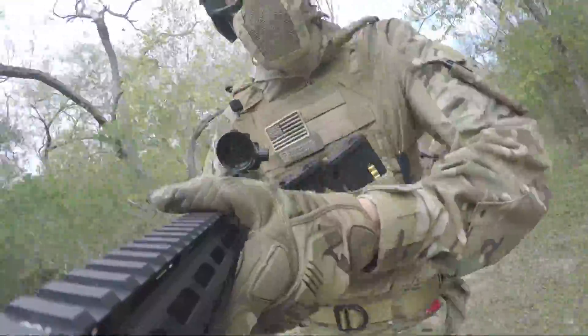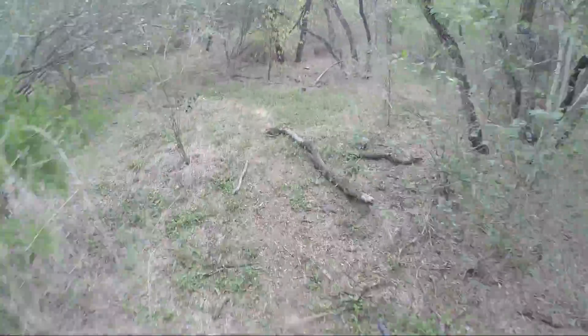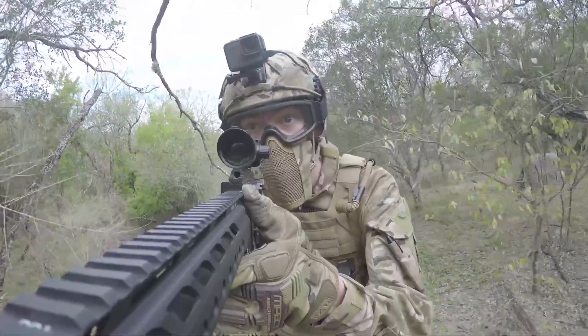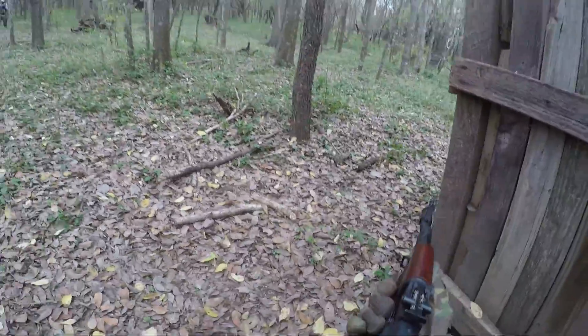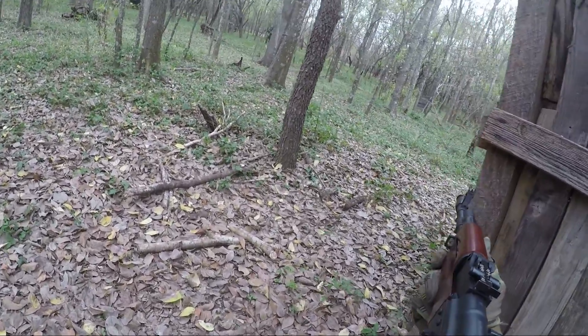Hey guys, Drewski here and today I've got some more action-packed airsoft gameplay for you guys from Mission Airsoft in San Antonio, Texas. Today I'm not only going to be showing you some cool kills with the Crytek, but maybe some sneak peeks of the AKS-74 which I'm super hyped for — I'll show that in the next video.